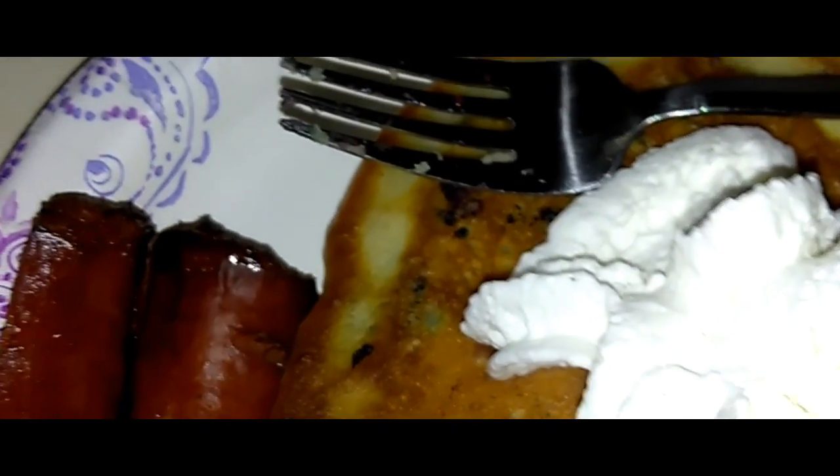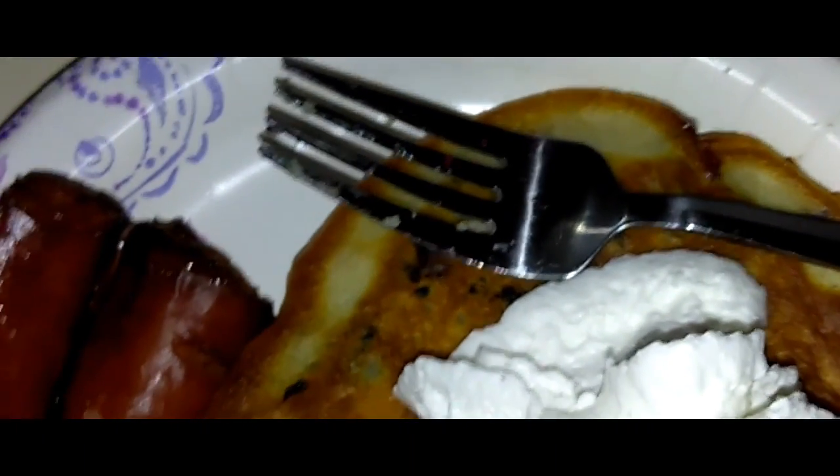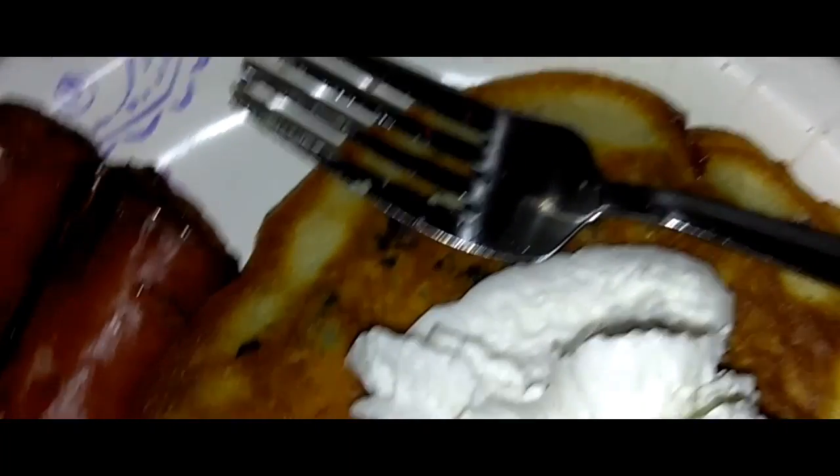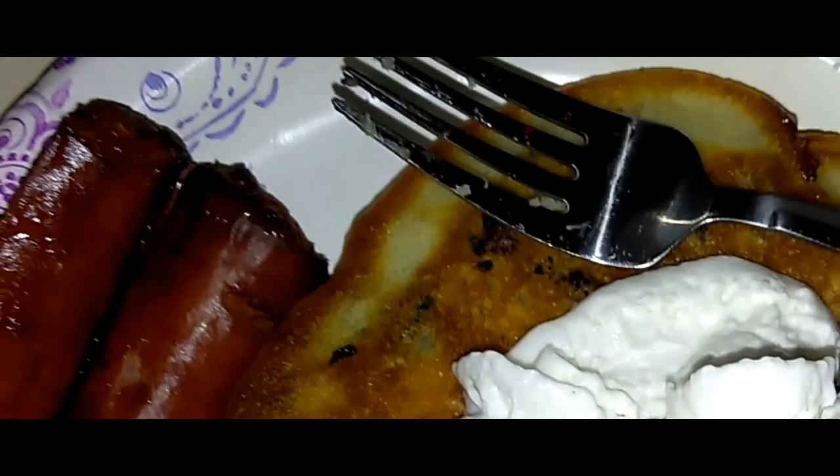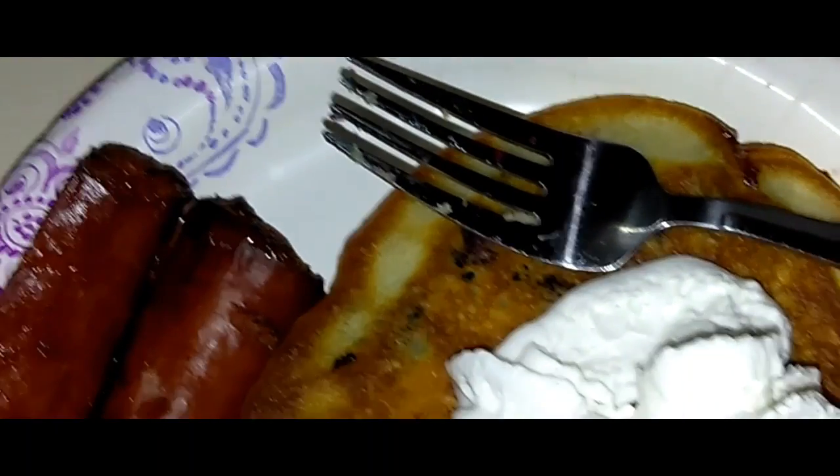I'm not going to use syrup, but what I am going to do is you can take some fresh blueberries and add it on top, but I am not going to because the last bit of blueberries I had went into the batter. I used like half a cup, and yeah, that's it, you guys, real simple, but yet so tasty and so good.